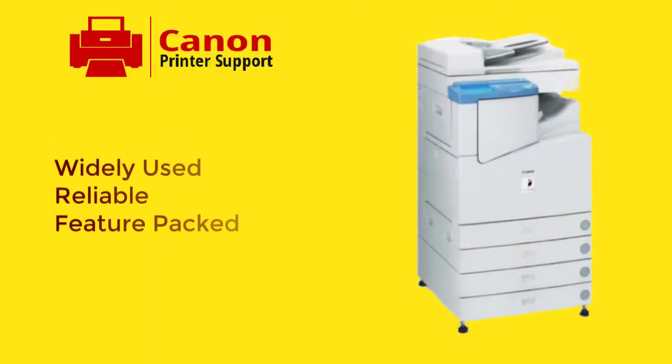Hello friends, welcome back to my channel LocalGuy. Canon printers are widely used in every part of the world. From business corporate offices to photocopy shops, Canon printers are used everywhere and it's a very reliable printer.